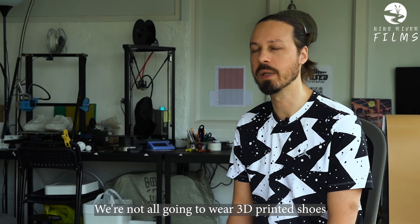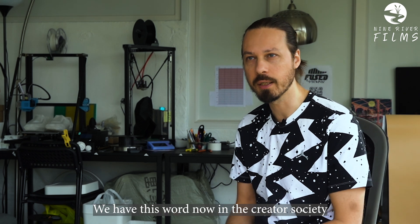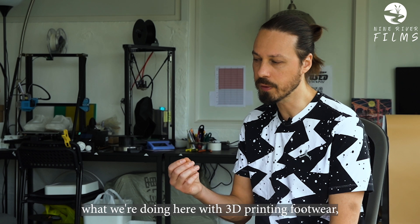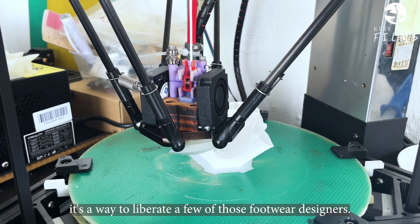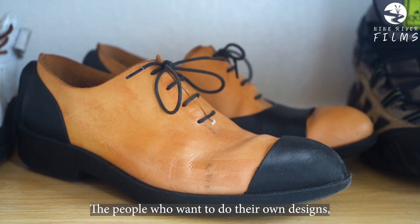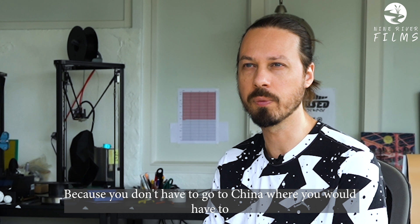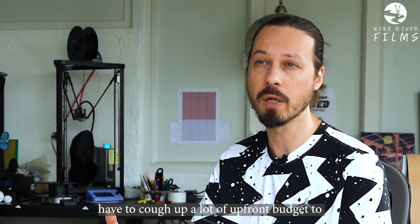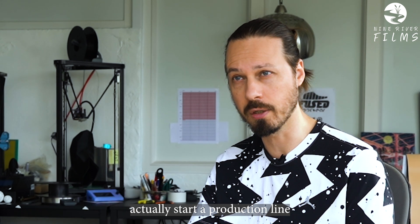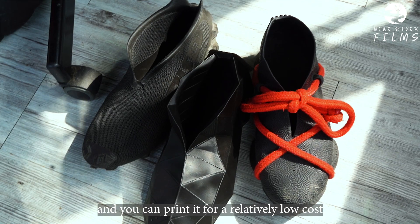We're not all going to wear 3D printed shoes, but I do think we now have this concept of the creator society. What we're doing here with 3D printing footwear is a way to liberate footwear designers — the people who want to do their own designs and potentially sell them. Because you don't have to go to China where you'd have to put up a lot of upfront budget to start a production line. With this, you design it in 3D and you can print it for a relatively low cost.